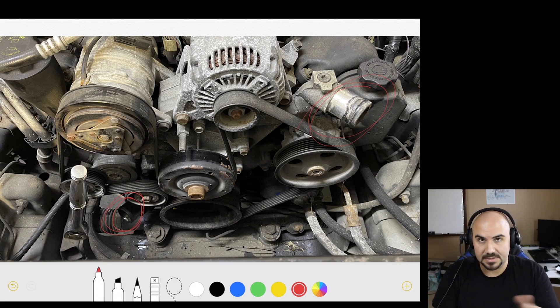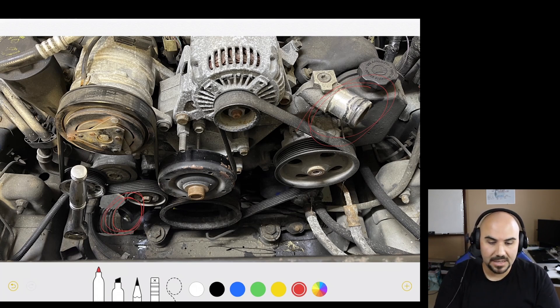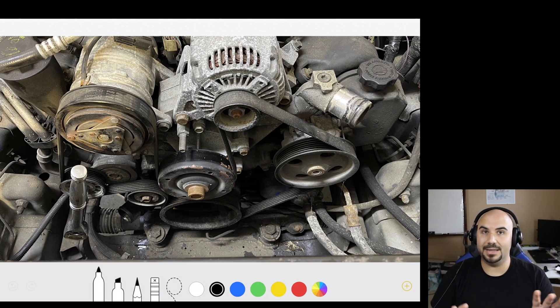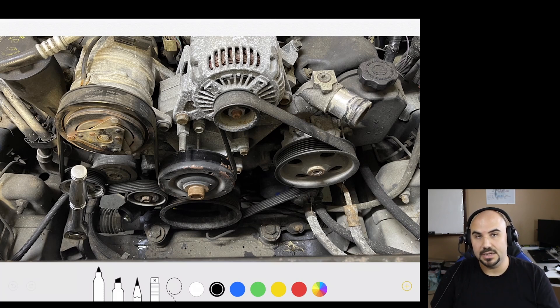Once the engine comes out, you're going to have the easiest time to replace the thermostat, as well as the water pump. But right now we're talking about getting the engine out. This is what the front of your engine should look like after you take out the radiator fan. You do not need to remove the radiator, and I'm going to tell you exactly what you need to undo to make the job as easy and simple as possible.